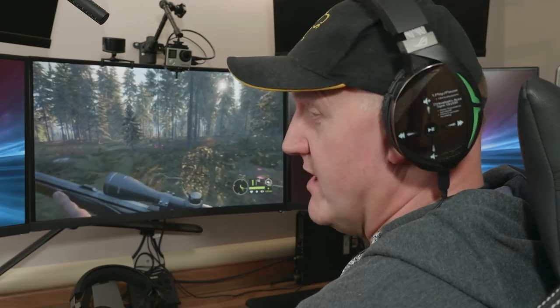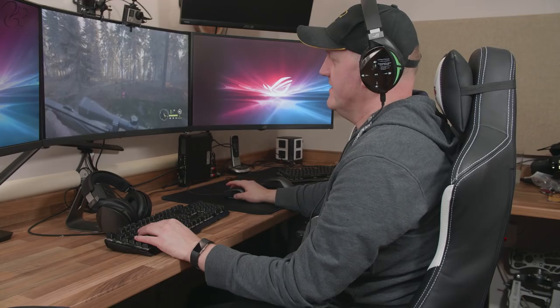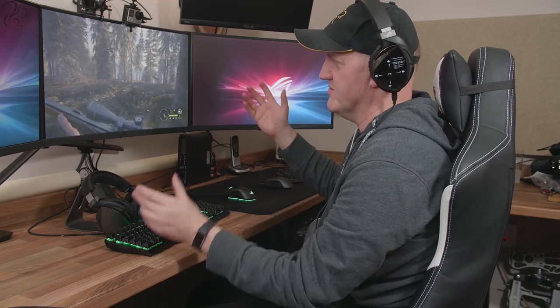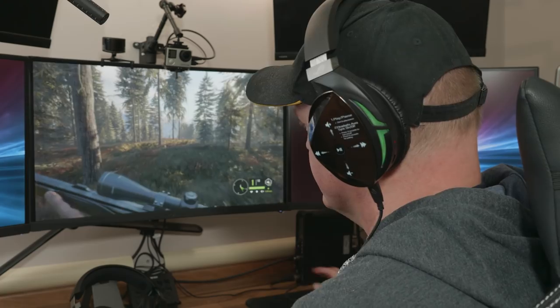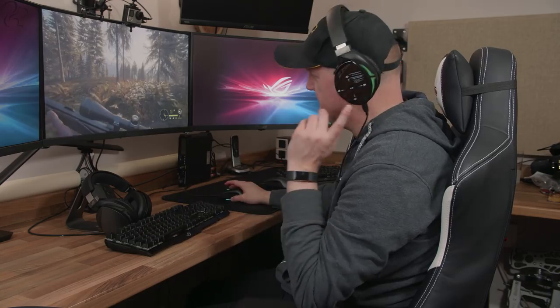Let's try it out with some games. This is a game called Hunter Call of the Wild — a hunter simulation game with a lot of atmospheric acoustics, sounds of the wilderness, birds, rain, that kind of thing. The clarity of the audio from the Fusion 500 is right up there. You tend to use sound a lot in this game because you can listen for the noises of animals, so audio clarity is really important — and this thing performs really, really well.